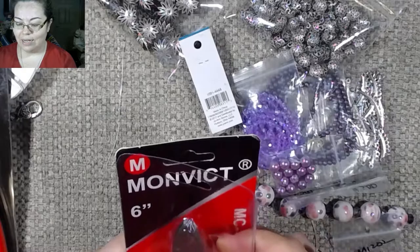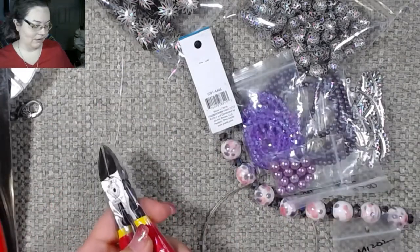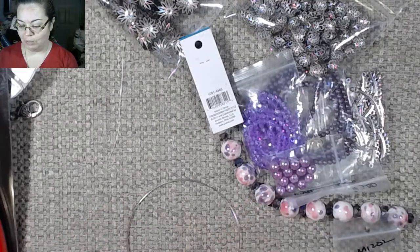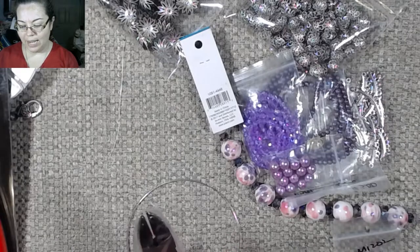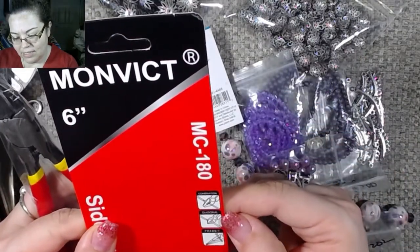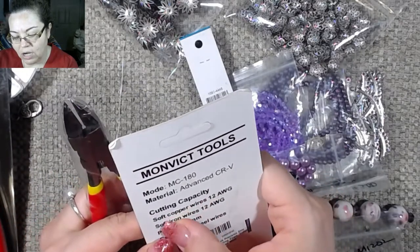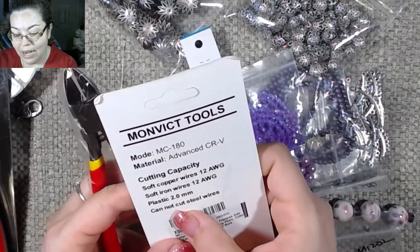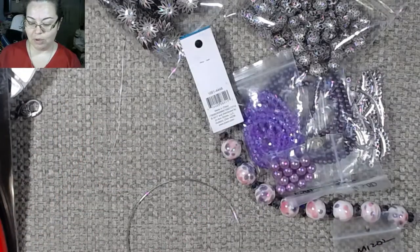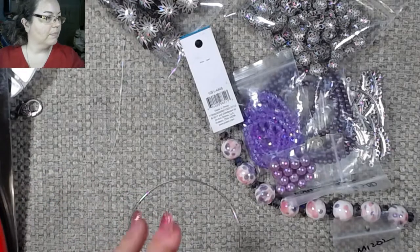I am thinking that hopefully I will be able to use these on my memory wire, and if I can, then that will give me another tool that's a little bit more precise. I do have a memory wire right here — this is a necklace memory wire. These are the MC180. It's a side wire cutter and it says it is six inch. Cutting capacity: soft copper wires, soft iron wires, plastic — cannot cut steel wires. I guess we'll find out, because I'm not entirely sure what memory wire is classified as.